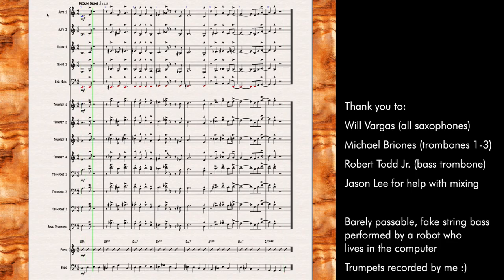Here's what it sounds like all put together. This is how I write ensemble tutti for the big band. This is the technique I use all of the time when I want a classic big band sound — this is how it's achieved. You don't need to make it more complicated than that.